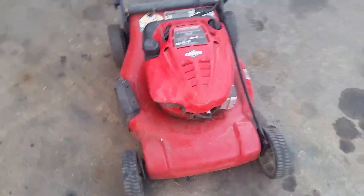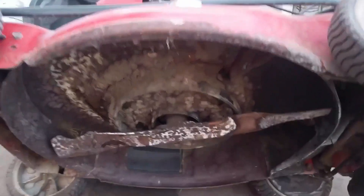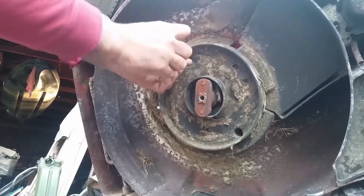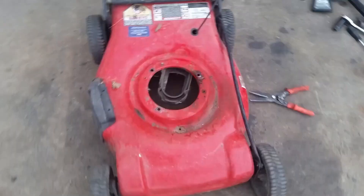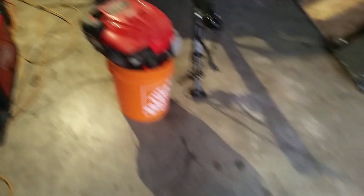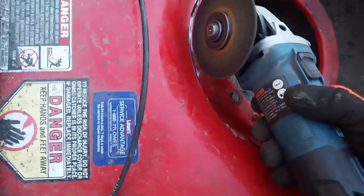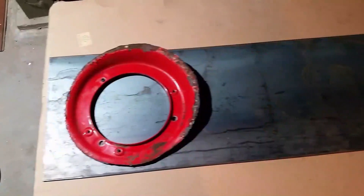The first step is going to be tearing this lawnmower down. Now that we have that accomplished, I cut out the bottom plate of this lawnmower to use as a template for the mounting plate that's going to be going on this generator build.